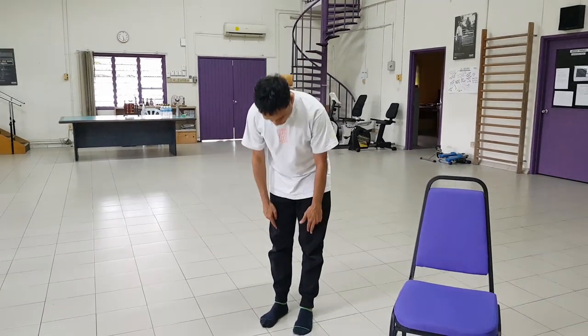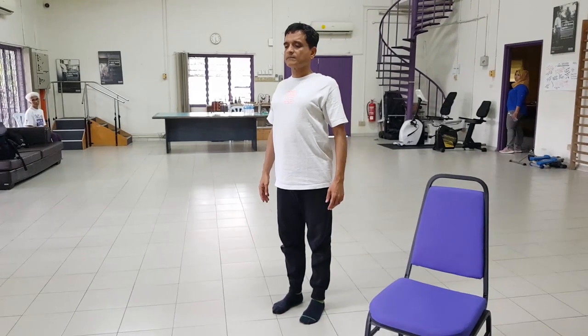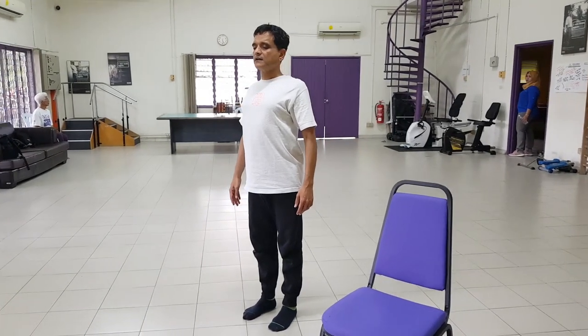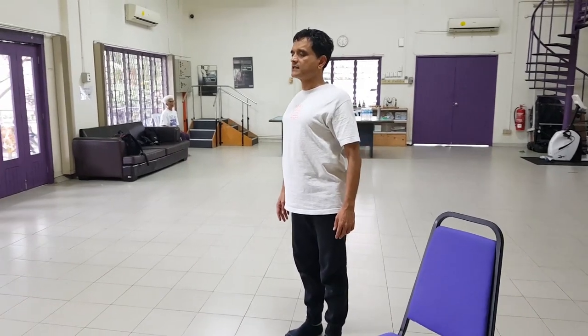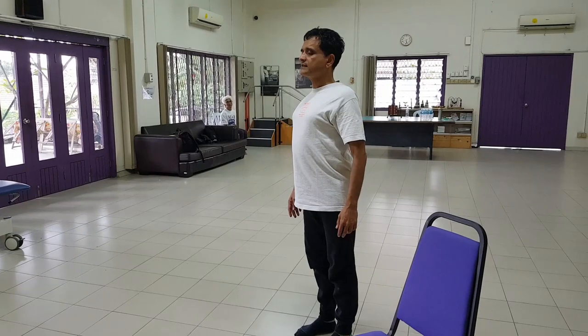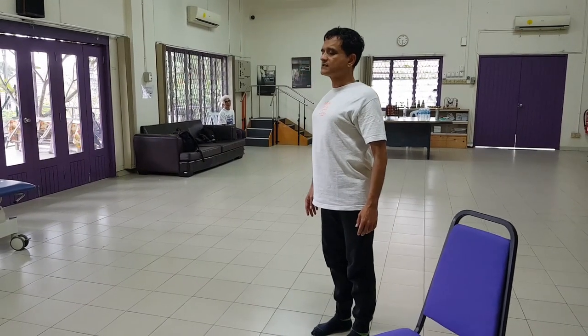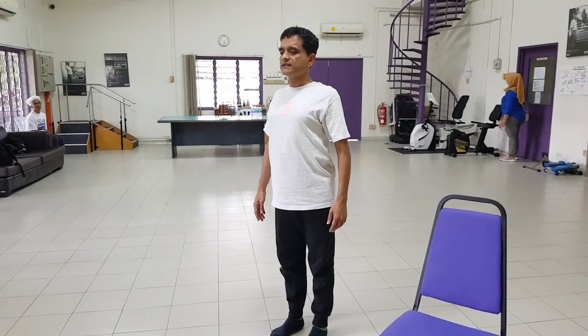We rotate our shoulders, standing with our feet hip-width apart, open our chest, elongate the spine, pull up our kneecaps, and just stand tall like a mountain. Holding this posture, inhaling and exhaling in this position. Inhale and exhale just normally. Neck is relaxed. Chest is open but shoulders are relaxed.